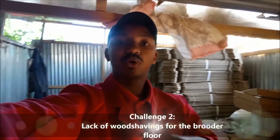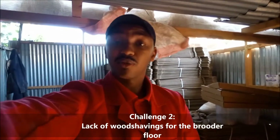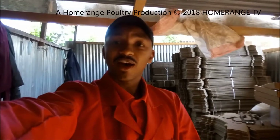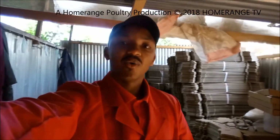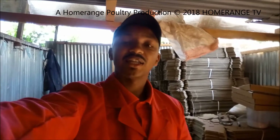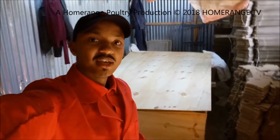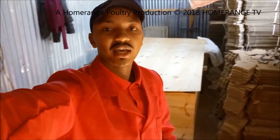Wood shavings are what you're supposed to put on the floor when you're doing brooding. If you go to previous videos we've done, you'll realize that we recommend putting wood shavings on the floor for your chicks before you load them into the brooder. Having realized that challenge, we really had to think outside the box and figure out what we can use as an ideal floor material. Behind me is a brooder that is currently carrying 500 chicks.